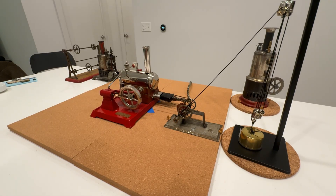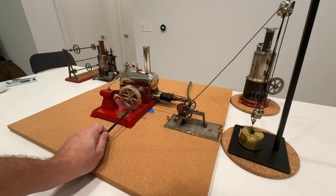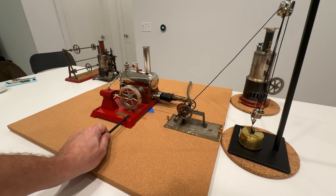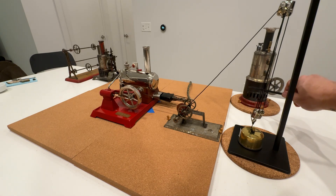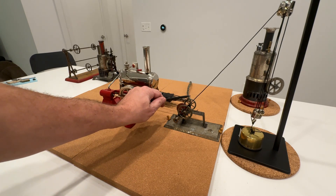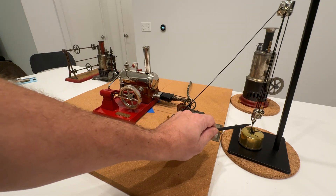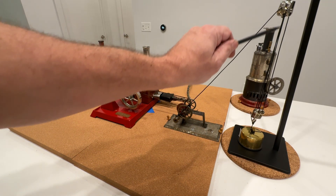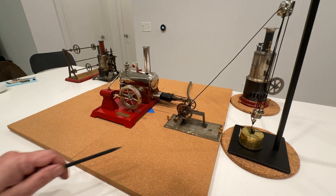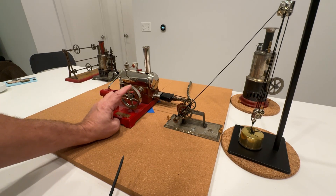Here we have a hoisting drum connected to my electric 670. It actually came with the big giant that I have over here, but it still needs repairing — parts are on the way. This little guy drives this pulley, which drives this gear and drum to pull up a weight. Supposedly it's supposed to lift up to four pounds. I don't believe that. Anyway, let's see if we can get this thing going.